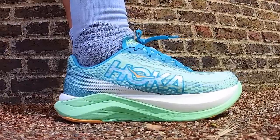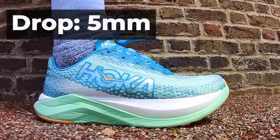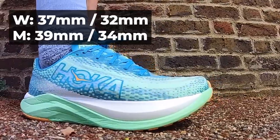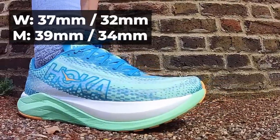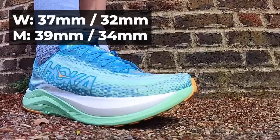Some quick details then. The Hoka Mac X comes with a 5mm drop, the same as the Mac 5. The stack heights are considerably higher though — 10mm in fact than the Mac 5. You get 37mm in the heel and 32mm in the forefoot for the women's, and then 39mm in the heel and 34mm in the forefoot in the men's.